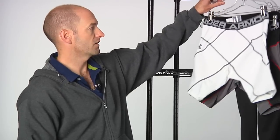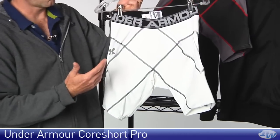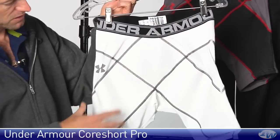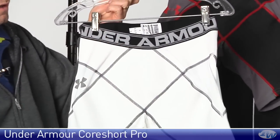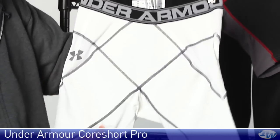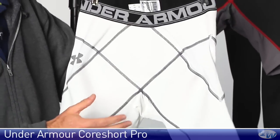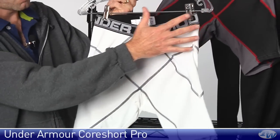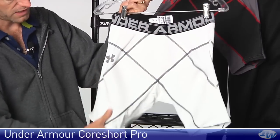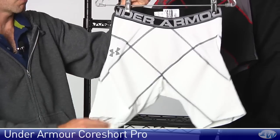Okay, let's have a look at some apparel now. First up, we want to talk about a new compression short from Under Armour — this is their core short. You'll notice you have the heavy compression going across the garment right here, and then softer, more flexible fabric in between. It's designed to give you great range of motion while also offering tremendous support all the way from the hips, through the groin, and down onto your hamstrings, thighs, and quads.